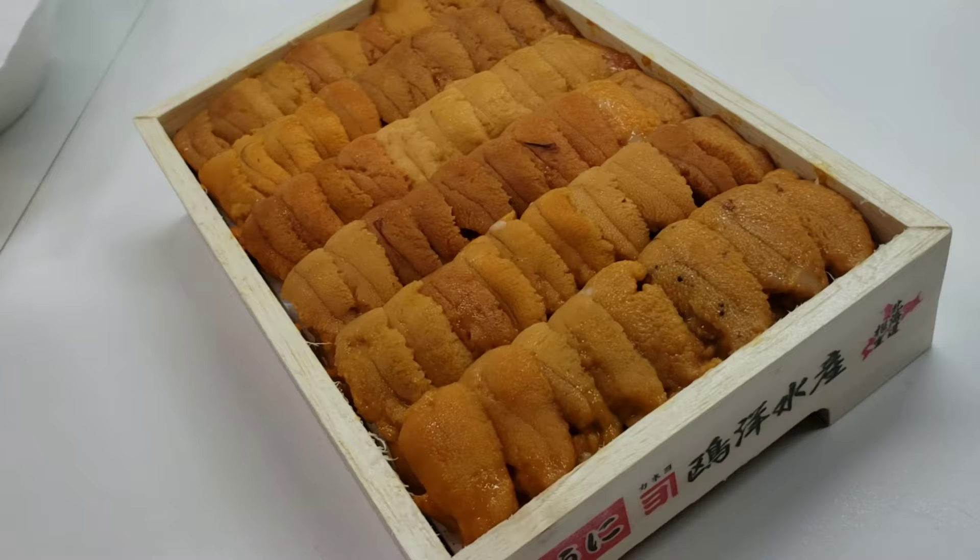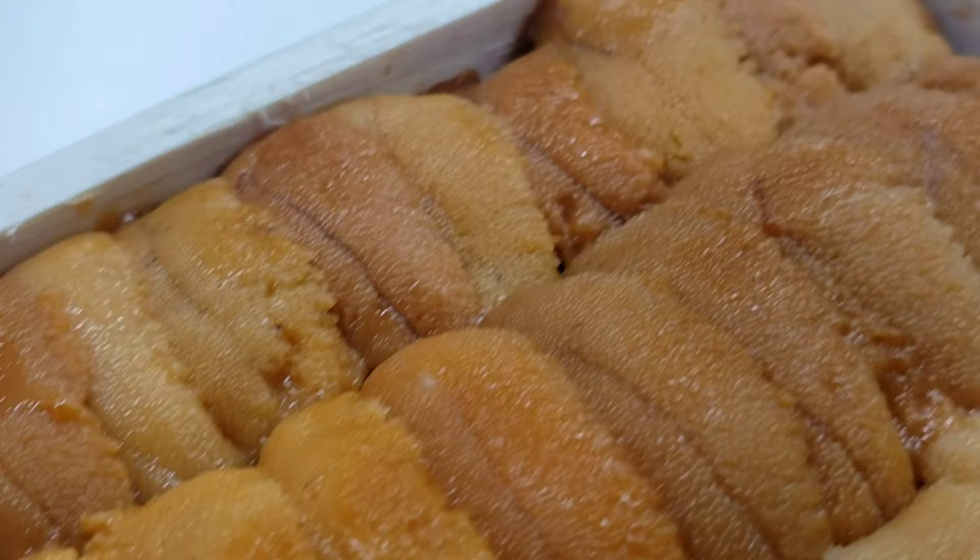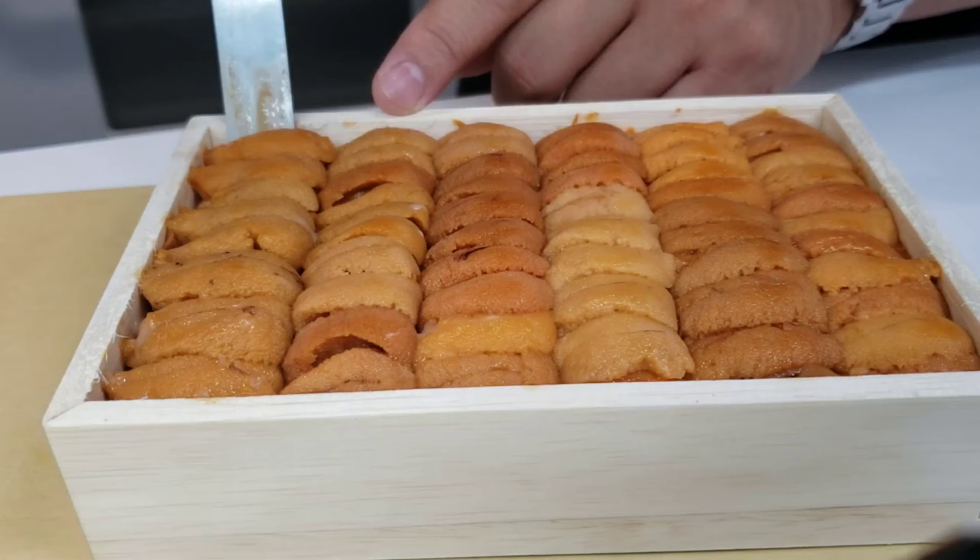Seeing a tray of uni like this, all neatly stacked and uniform, makes me so happy — you don't even understand. The flavor of this uni is very rich and creamy, salty, briny from the ocean and incredibly sweet.